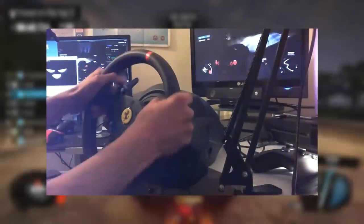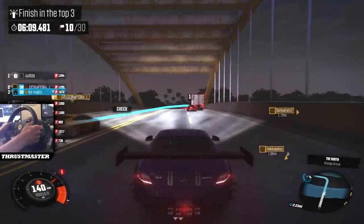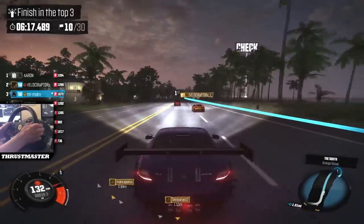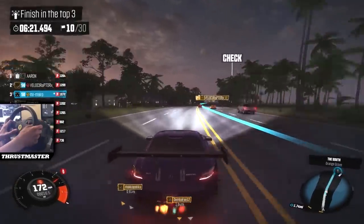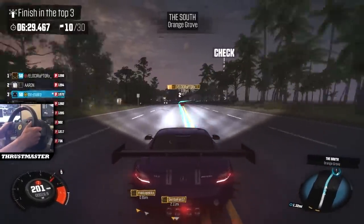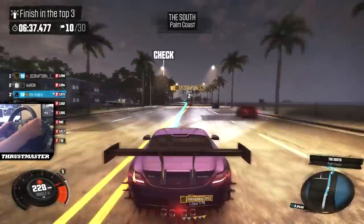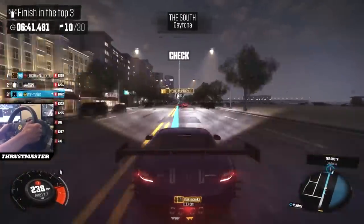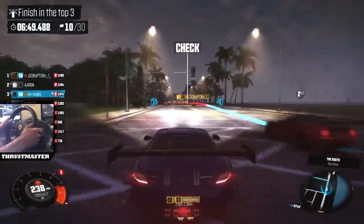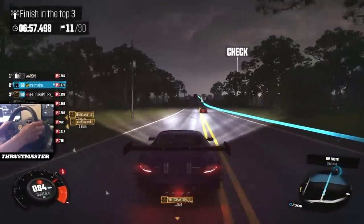Something else incredible about this wheel is HART — Hall Effect Accurate Technology. It uses a contactless magnetic sensor, meaning precision will not decrease over time. You almost never see a product claim that its performance won't degrade, and if they say it, they must mean it — you could hold them to it. And honestly, I can confirm that the wheel has not decreased in precision or force feedback over time. It's literally just like it was out of the box.